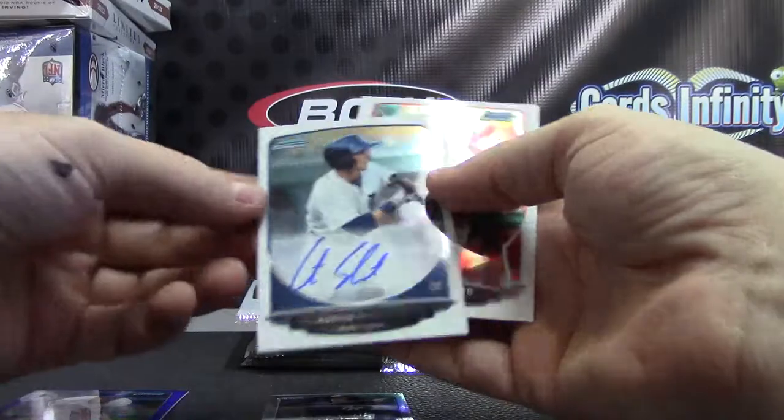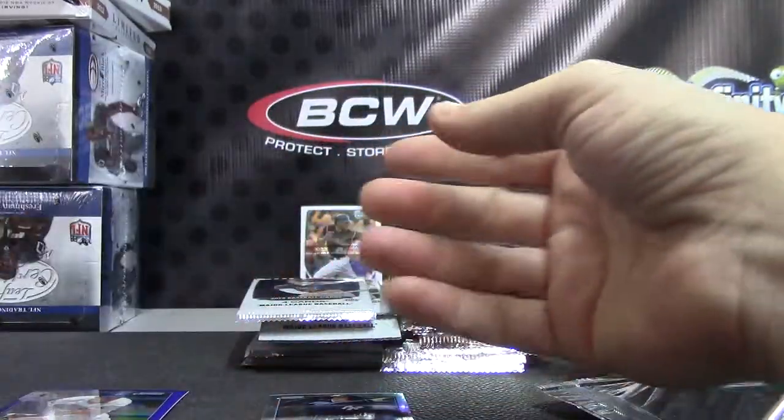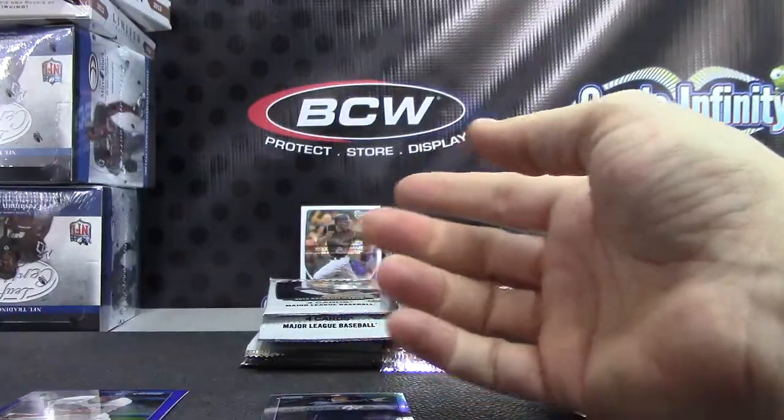There's an autograph — Austin Schatz autograph. Jeff Samardzija, Jeff Samardzija.